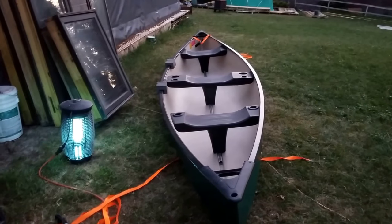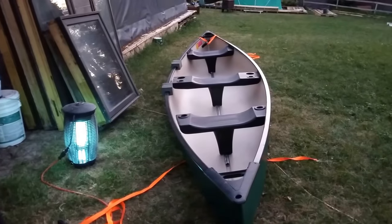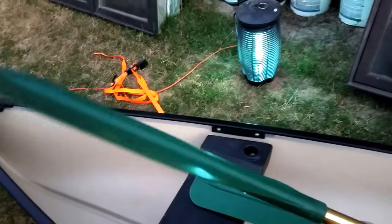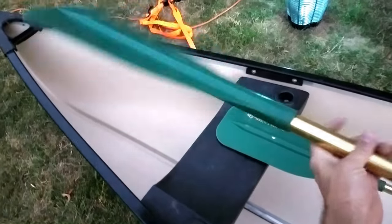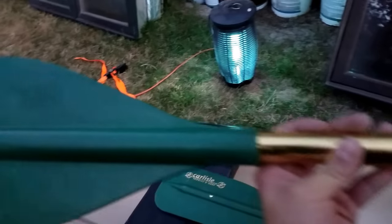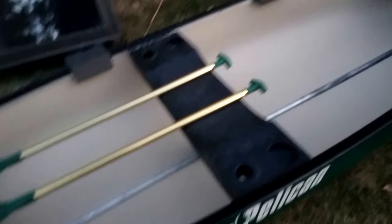Let me grab the oars to show you the full package. This came with a set of Carlisle oars — nothing special to them. They seem to be non-adjustable, with an aluminum shaft and plastic head and handle. But since it's all just getting going, I'm happy to have something.